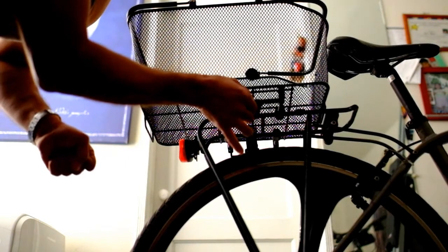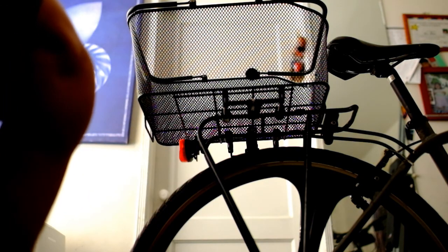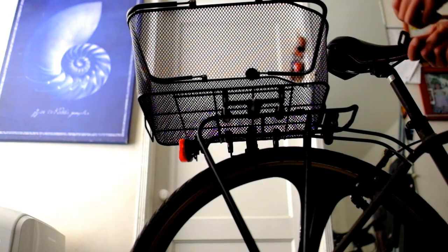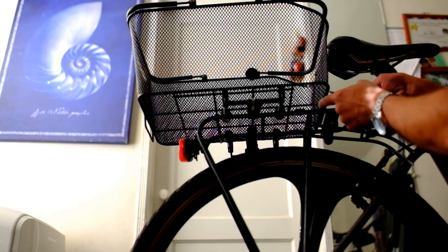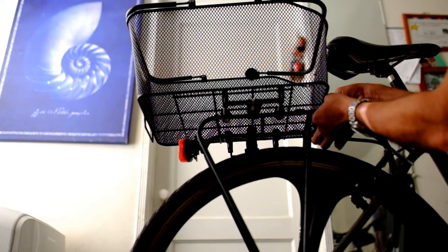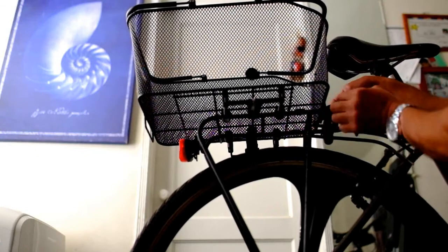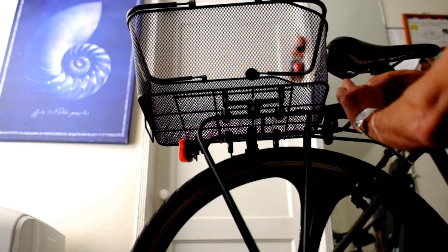Now we're going to put a little velcro — this one is about 11 inches. According to my ruler you need a smaller one, maybe about 8 inches, but this is all I have for now. You pass it through this little metallic hoop that comes from the basket. Luckily, the baskets have these metal loops on all four corners that you can use to secure the basket.